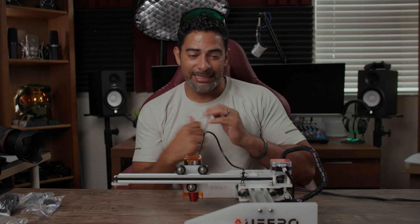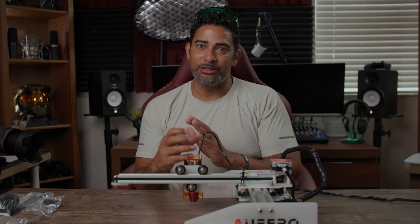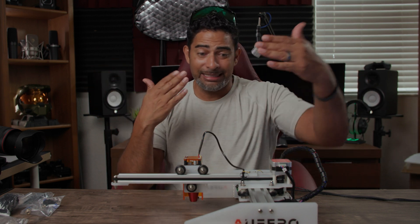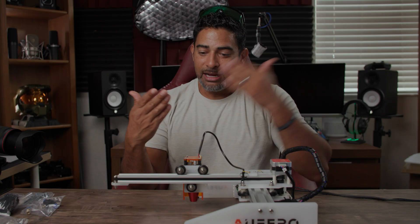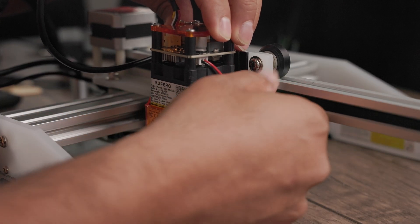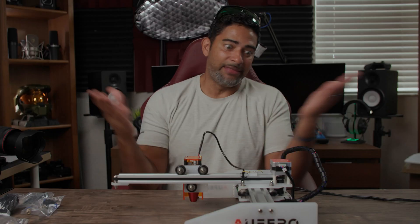Once you take everything out of the box, you're going to see again that you just have your laser engraver and the laser. Ferro made this super simple when it comes to actually setting this up — just get the laser engraver set up, get your actual laser, and all you do is slide it down, tighten a little pin right there, then put the ground to the laser and you're good. That's it.